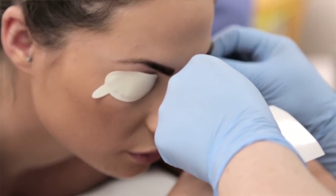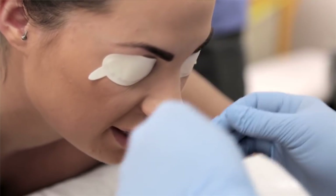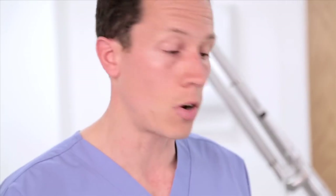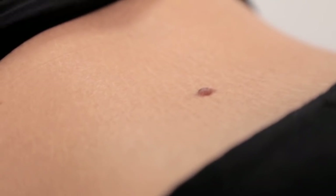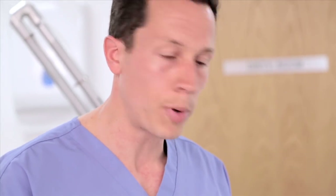A patient today has had this mole for several years, as long as she can remember. There's been no recent change in the mole, and today we're going to remove it for cosmetic reasons. This type of mole is called a compound nevus, or a compound mole, which means it's slightly raised in the centre and has a flat coloured or pigmented region around the outside.